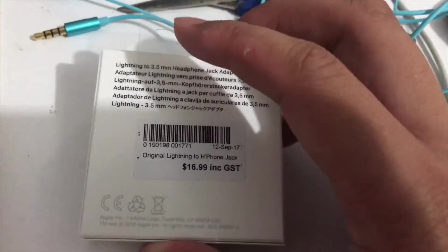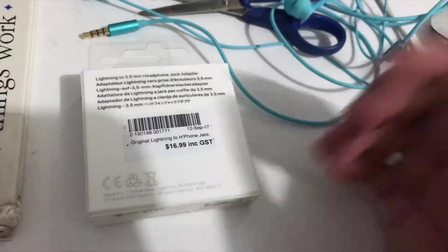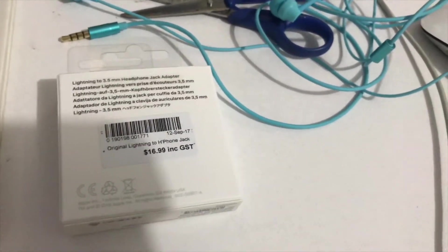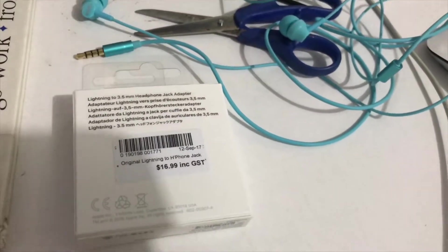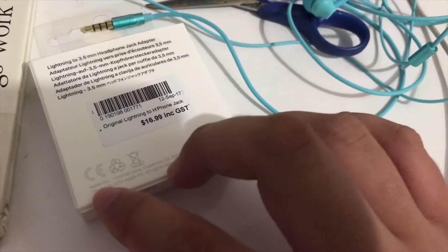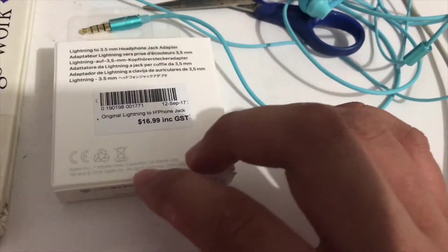The barcode looks different on this side. The cost is $16.99, which is almost $17, including GST. This is all by Apple in California.